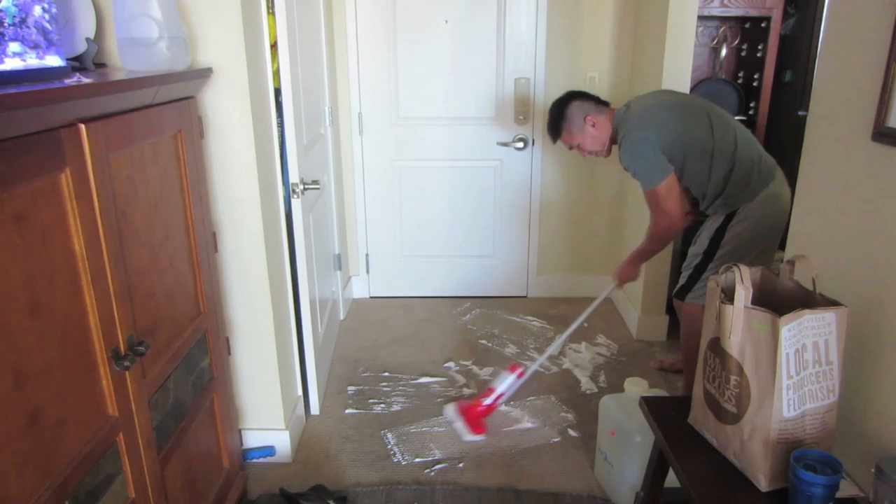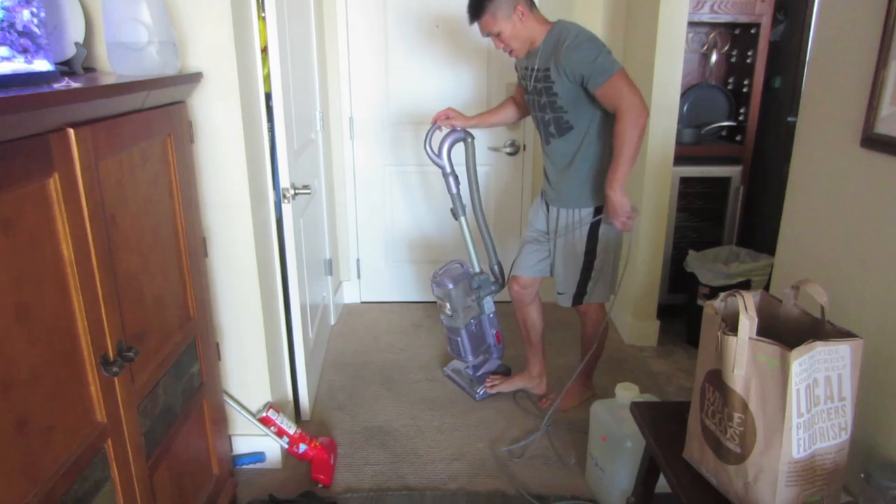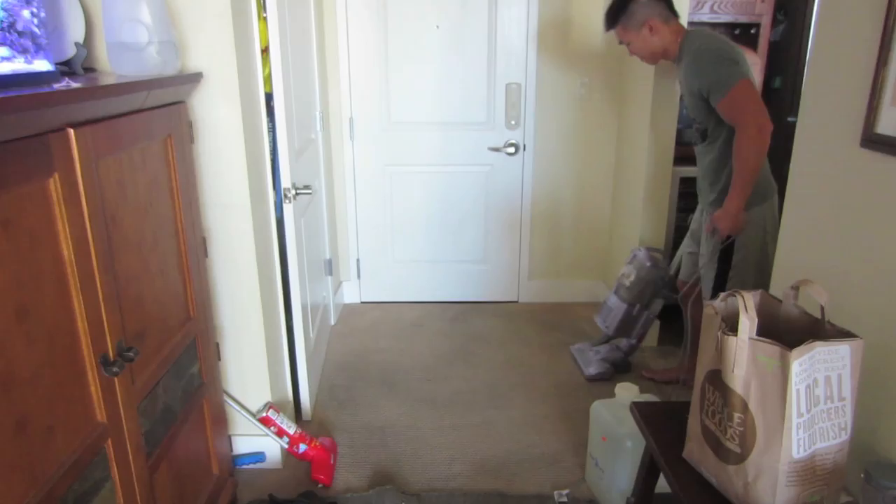Now that it's dry - I let it dry for about 20 minutes - just vacuum it up. And look at it. I think it did a decent job. On top of that, I'm not aching or sore after doing it.